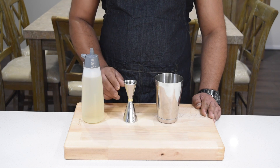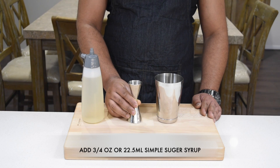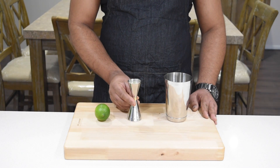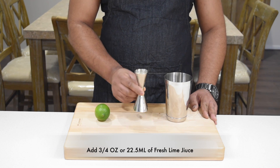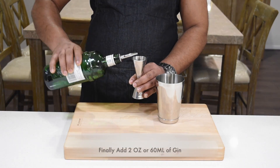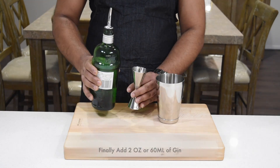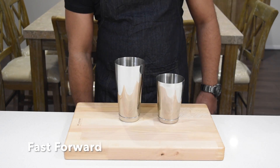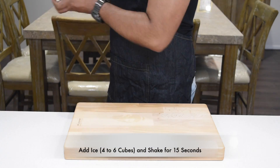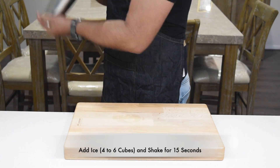Now I'm going to grab my shaker and add three-quarter ounce or twenty-five milliliters of simple syrup, then add another three-quarter ounce or twenty-five milliliters of fresh lime juice. Finally, add two ounces or sixty milliliters of gin into the shaker. Then add four to six cubes of ice and shake for about fifteen seconds.